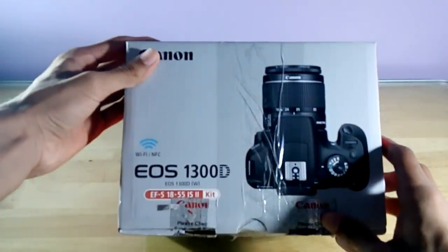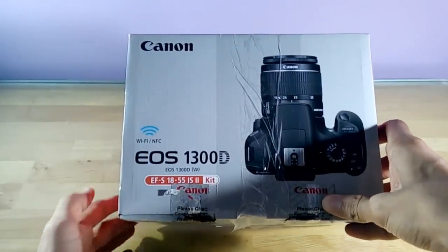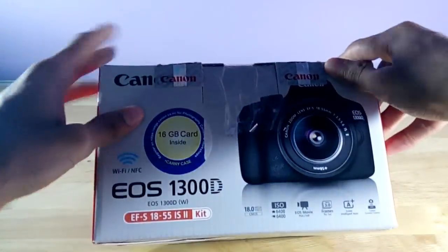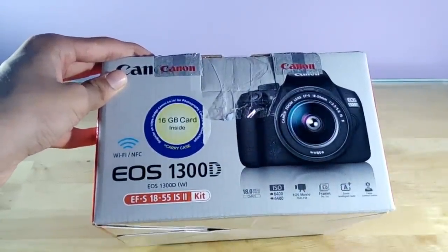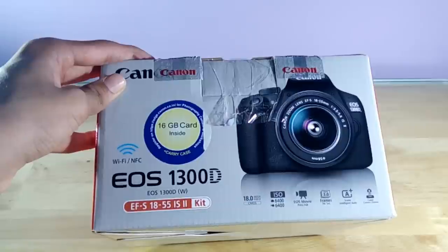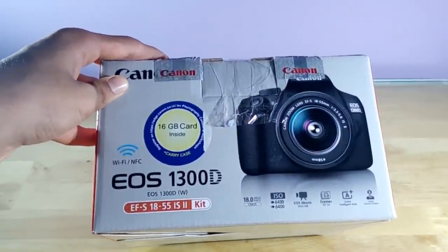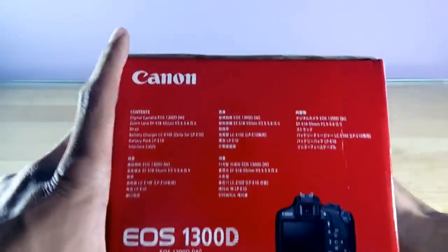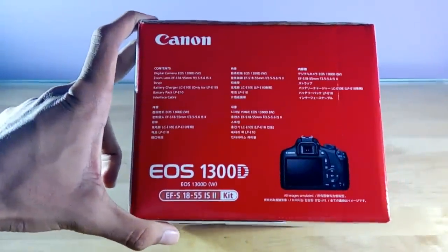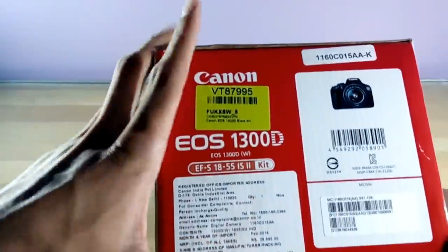So this is the box. Here we have the picture of the camera and the Canon EOS 1300D. The speciality of this camera is Wi-Fi and NFC. Here we have some quick specifications: it's an 18 megapixel CMOS sensor, the ISO is 6400, it records in full HD at 1080p and up to 30 frames per second. We can connect it to the Canon Connect Station, which is not included and has to be bought separately.